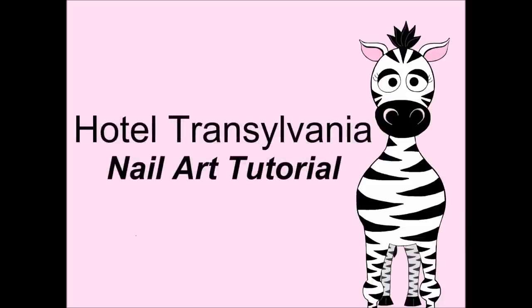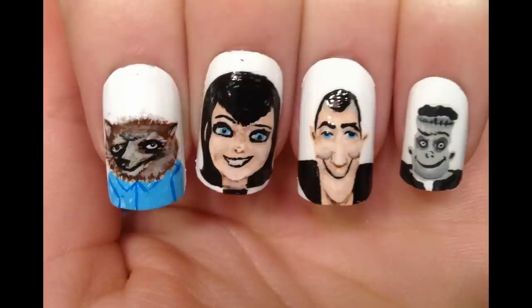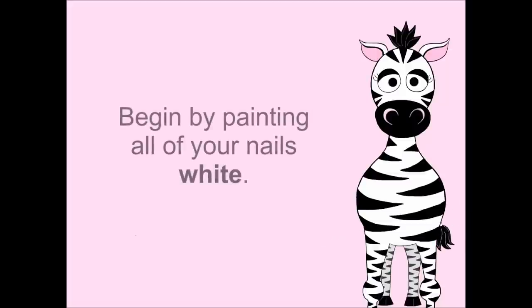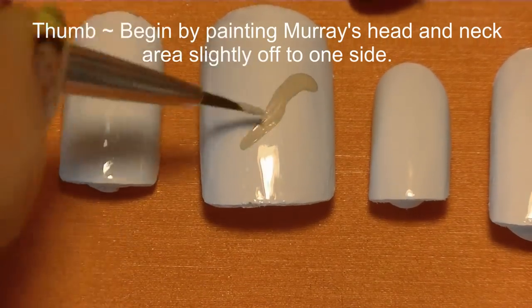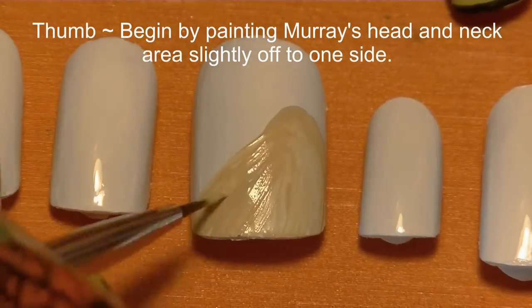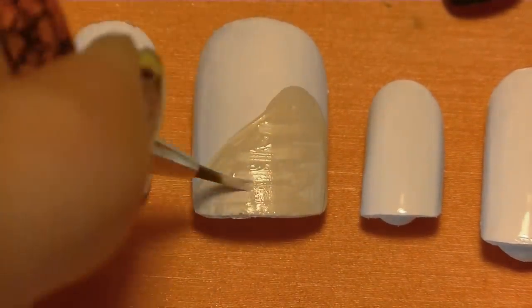Hotel Transylvania nail art tutorial by Hot Pink Zebra Polish. Begin by painting all of your nails white. On your thumbnail, I'm going to begin by painting Murray's head, and this is kind of like a big blob in shape.